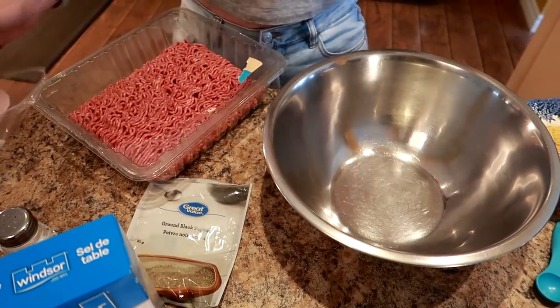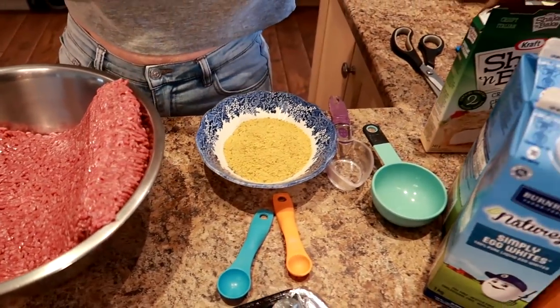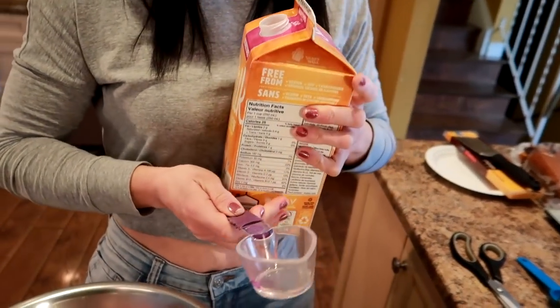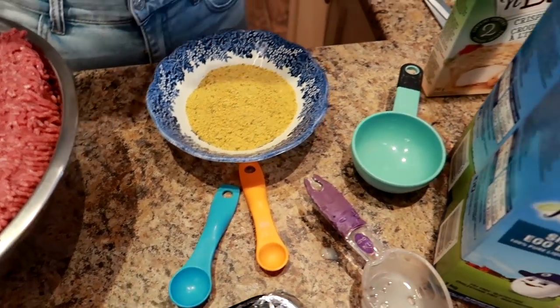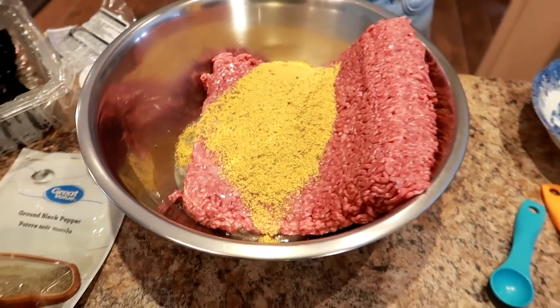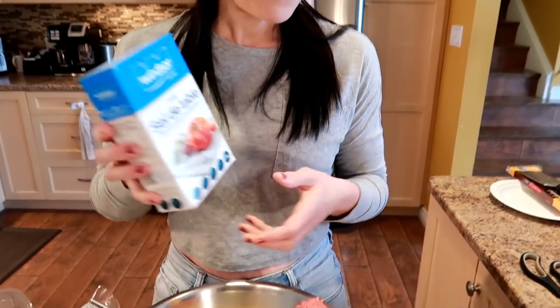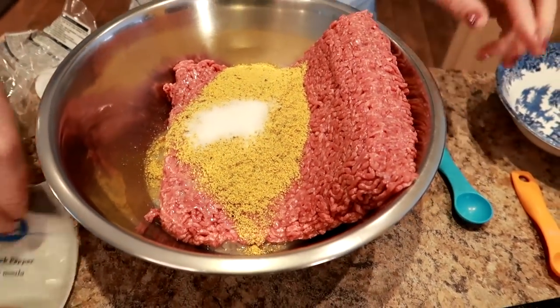I'm going to dump this beef into this bowl. I'm going to add a quarter cup of non-dairy milk — this is the Silk Creamy Cashew. We like this one because it's the lowest calorie non-dairy milk, 25 calories per serving. Quarter cup going in there. Then I'm going to use some egg whites for the binder — half a cup. Now I'm going to put in half a cup of Shake and Bake. I got the crispy Italian Shake and Bake, which is doing exactly what I was hoping. I'm going to do a teaspoon of salt and half a teaspoon of pepper. Do the seasoning to your preference.